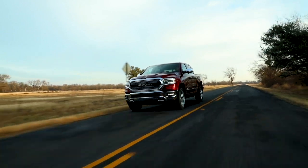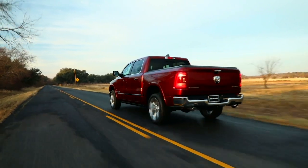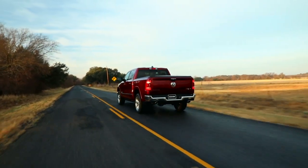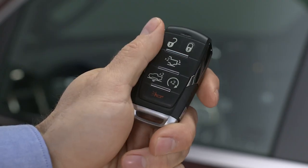If equipped, the air suspension system features five heights for comfort and performance. The system works automatically, or you can control it manually via console or key fob controls for easier entry and loading of the tailgate.